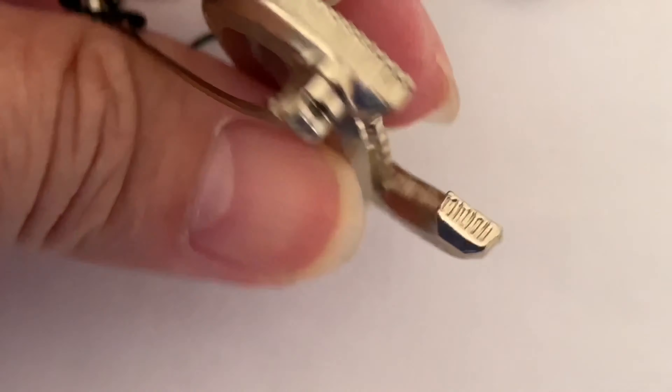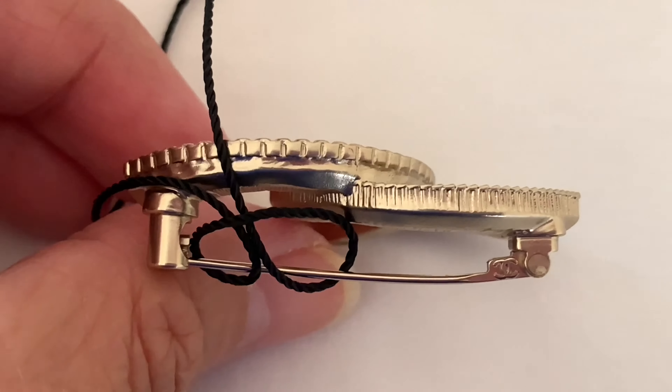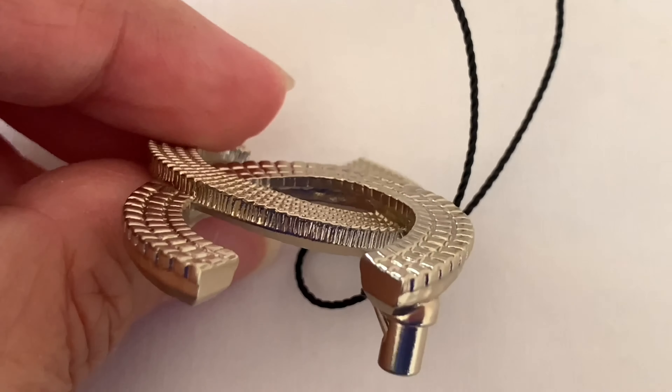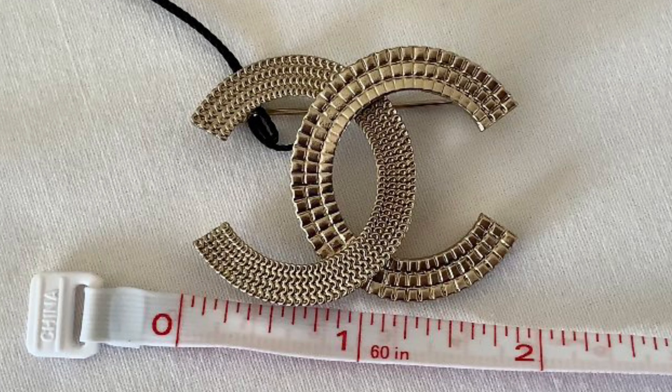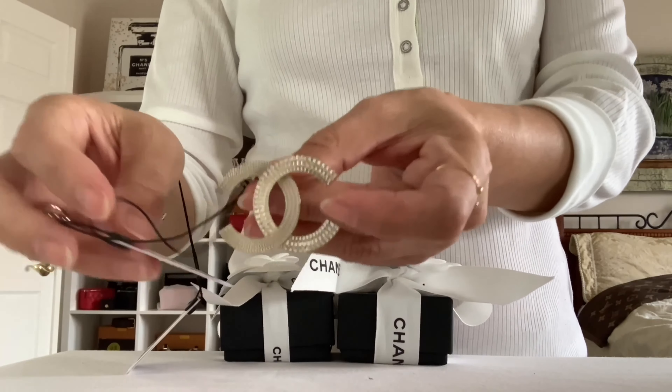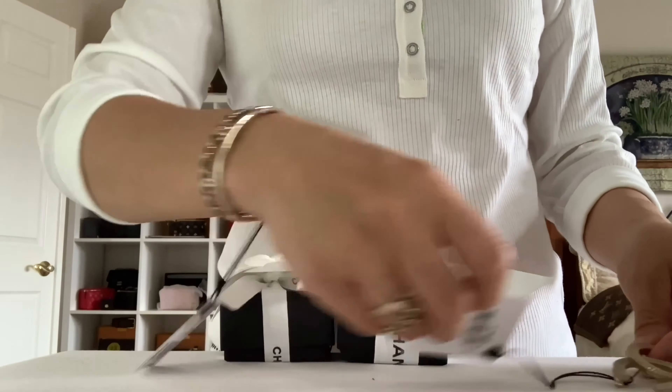Here is how the side looks, top view, and the other side. Love the design! Here are the measurements — just a regular brooch size. Let's move on to the third unboxing.